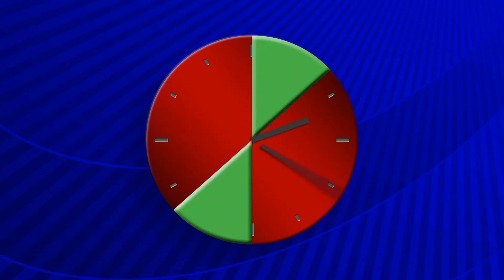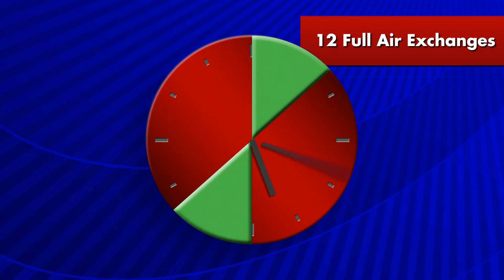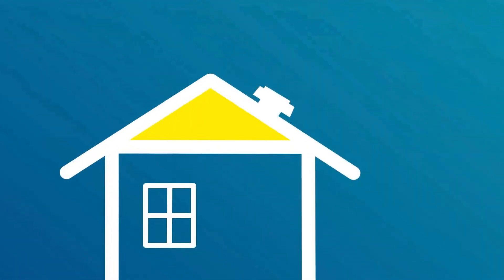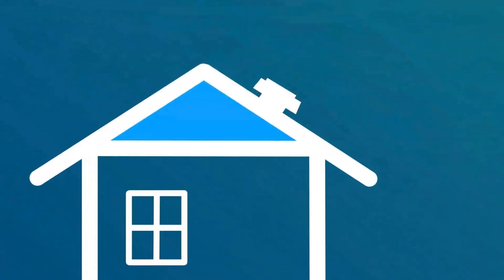The fan will continue cycling for 6 hours, which will give you 12 full air exchanges in the attic. So as the outside evening air gets cooler, these air exchanges will continue to bring the attic temperature down, further cooling your home.